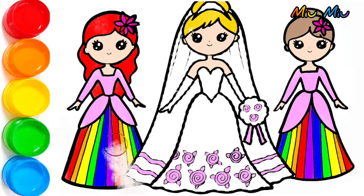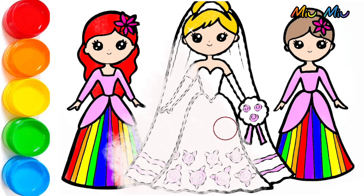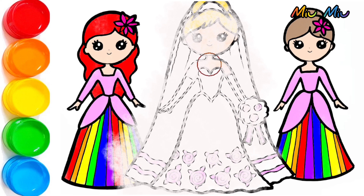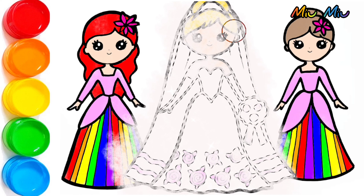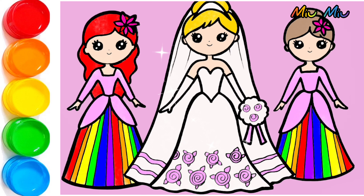Purple, and I will put white color for the bright dress. Yes, guys, so much really! I put a pink background. See it!